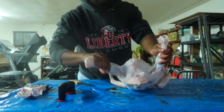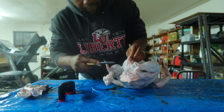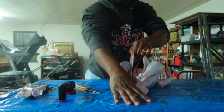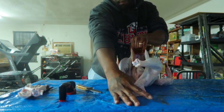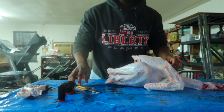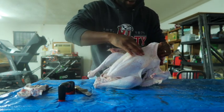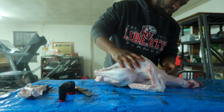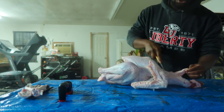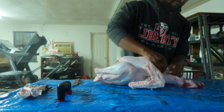Now to eviscerate: you're gonna turn them over right here, and this little area right here you want to pinch and then cut a little slit — just open it up, cut a little slit, and once you get it then you open it up like that. And then up here where the crop is, you just want to cut right here, because you want to take that crop out and that windpipe. That's why you got to have a sharp knife. I cut into the crop a little bit, but I can fix it.